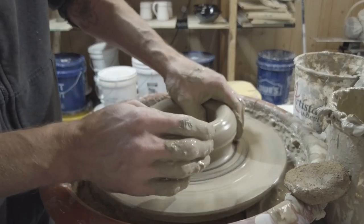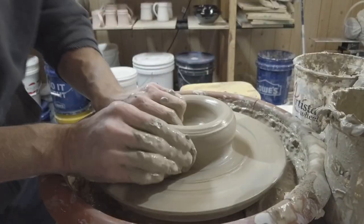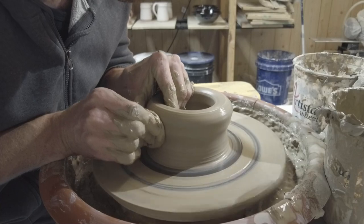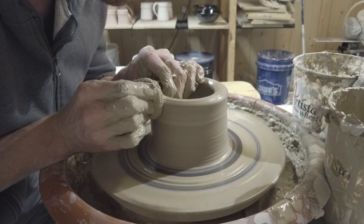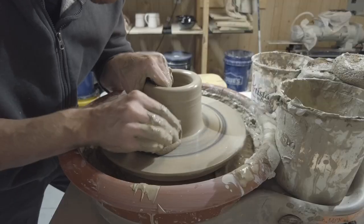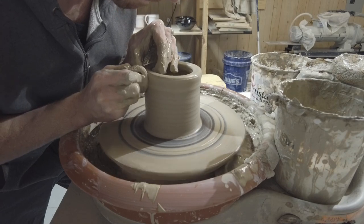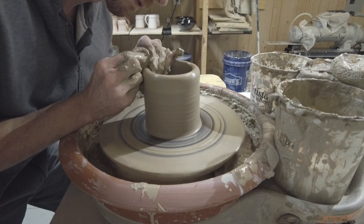I've been getting feedback from folks watching my videos who seem to like the narration, so I thought I'd give you guys a little bit more. This is a really great beginner project — if you're getting started on the wheel it's a pretty basic shape. It's a squat vase, and then you're doing a little bit of collaring on what will ultimately be his snout or lip, then you do a little hand-building adding some feet, cute ears, and some eyes.